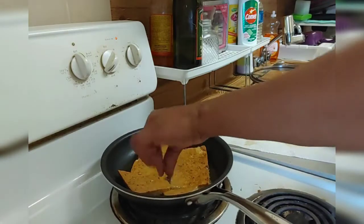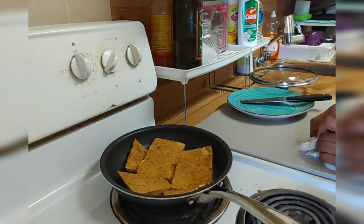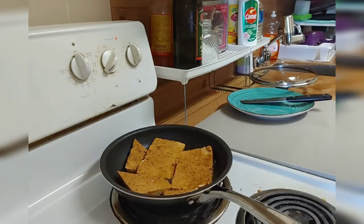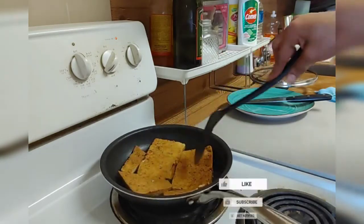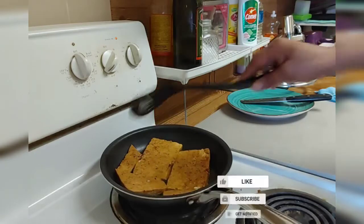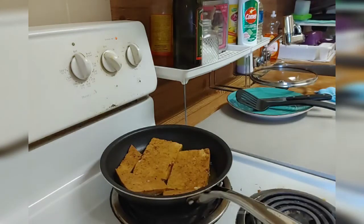It's very simple. Like I said, it doesn't have any taste — you have to give it the taste. But it's very good if you're on a diet or if you want to eat clean, you can use it in place of meat. You can eat it with anything — rice, ground provision, pasta, name it. You can bake it, but I decided to fry this one. I lowered the stove because I don't want it to burn, but I'm gonna put it to a little high.